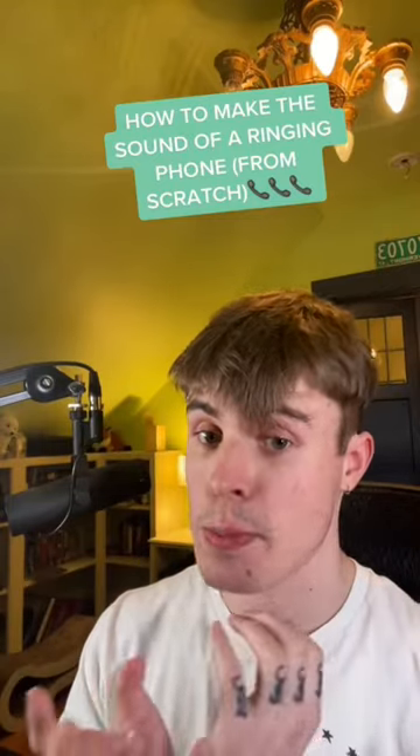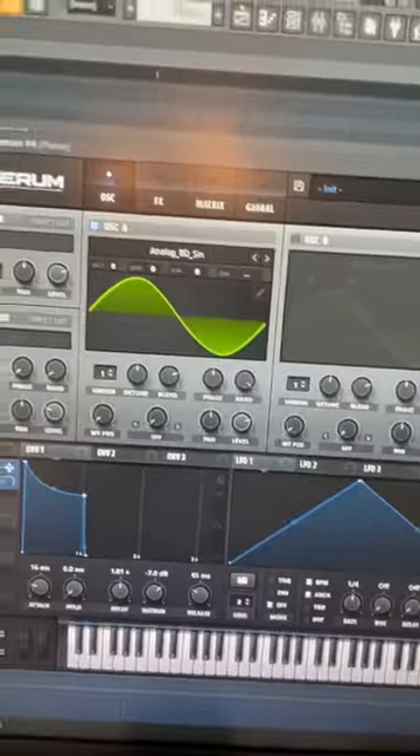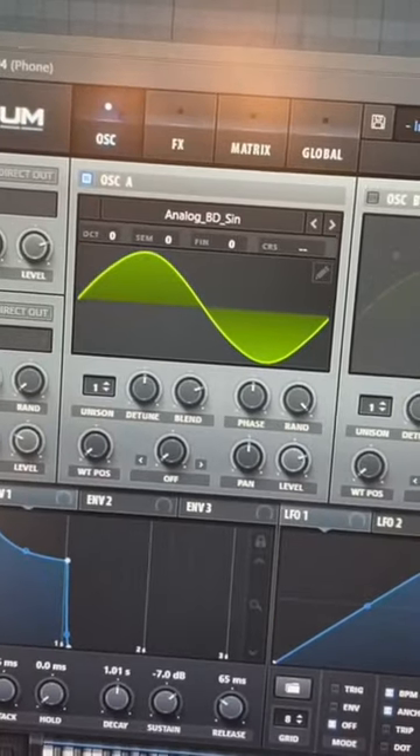Here's how to make the sound of a phone ringing from scratch, because let's be real, you have nothing better to do. Sound Design Monday — we're gonna start by pulling up our trusty sine wave.